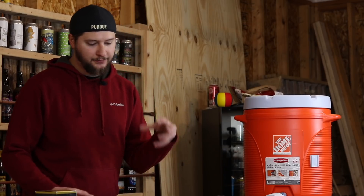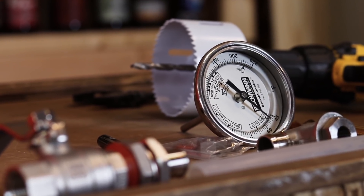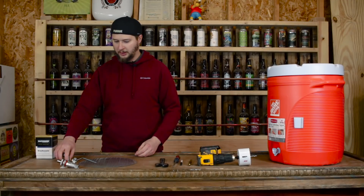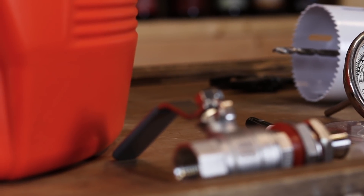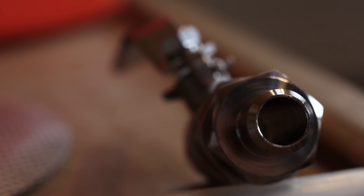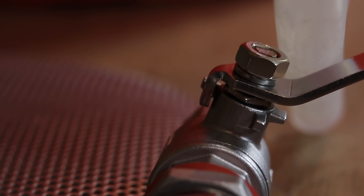For the actual mash tun portion of this build, we have a Blickman brewmometer, which is a three inch non-adjustable thermometer. And we have our mash tun conversion kit sourced from brewhardware.com — Bobby from Brew Hardware. He's really got some specific parts made for homebrewing that make cleanup and things much easier overall. Make sure to go check him out at brewhardware.com.